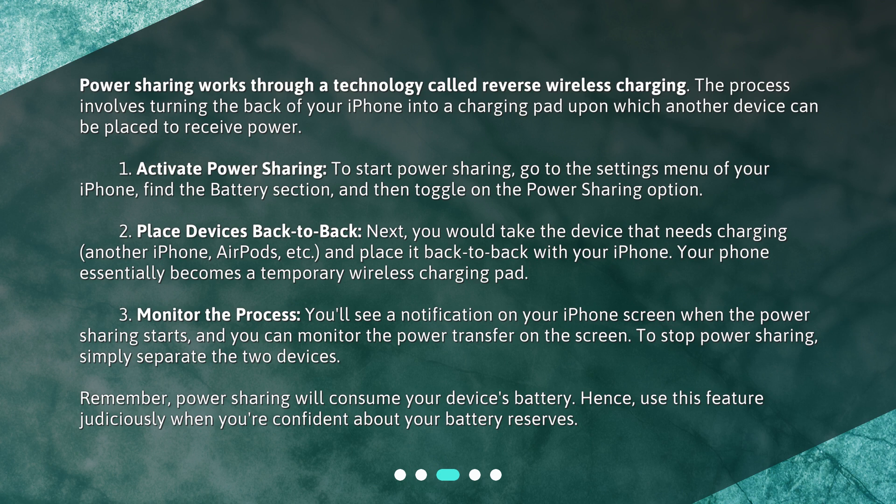Step 3: Monitor the process. You'll see a notification on your iPhone screen when the power sharing starts, and you can monitor the power transfer on the screen. To stop power sharing, simply separate the two devices. Remember, power sharing will consume your device's battery, so use this feature judiciously when you're confident about your battery reserves.